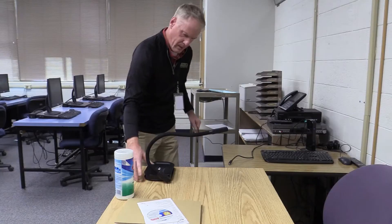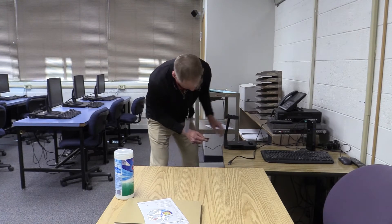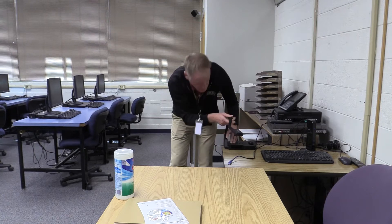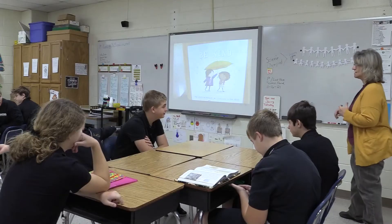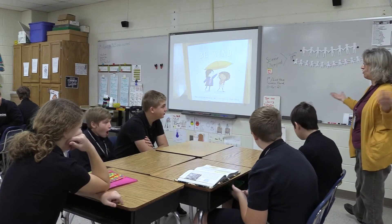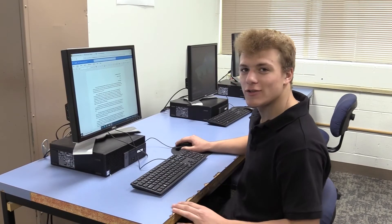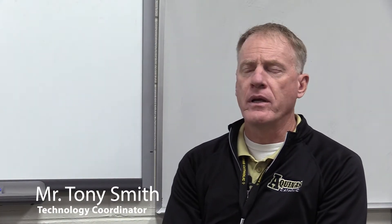It's basically a camera that connects to your computer and then projects up onto — in our case, since we have smart boards — it projects up to the smart board, which allows us to take anything that we want, put it underneath, and project it. So if there's something we want to draw the attention of students to, rather than bringing it around one at a time, we can put it up on the board and everybody can see it all at once. This new technology is to aid in students' learning experience.